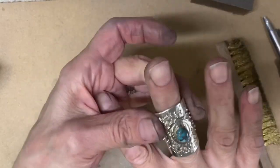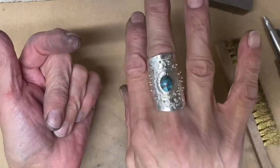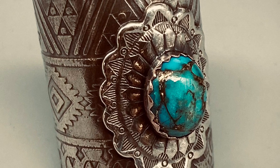If you wanted to tumble this, you would want to do that before you put the stone in. These rings are great because they are adjustable. Any questions, please post them and I will do my best to answer them.